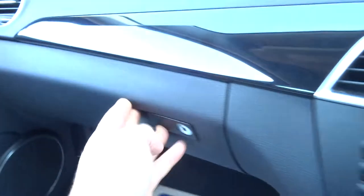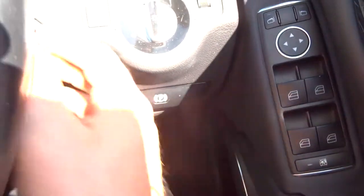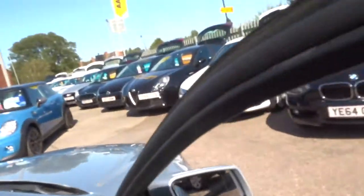That sat nav module just gets inserted just there on the top right. Owner's manual pack there. Multifunctional steering wheel. The handbrake is actually applied with your foot and then released by this lever here. While the engine's running, let's have a little listen under the bonnet.